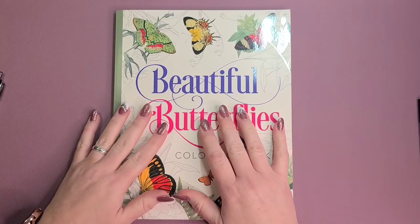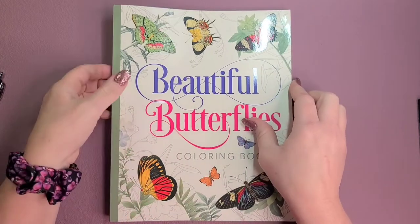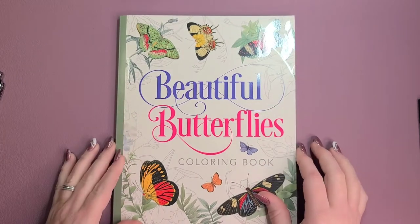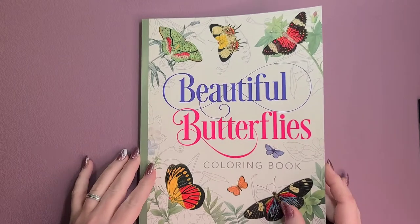Hello, welcome to Color Me Whimsy. My name is Robin. Today I'm going to do a flip through of Beautiful Butterflies by Peter Gray. I got this book for my birthday from my son and I was really excited to get it.